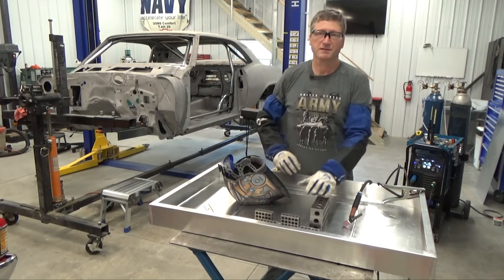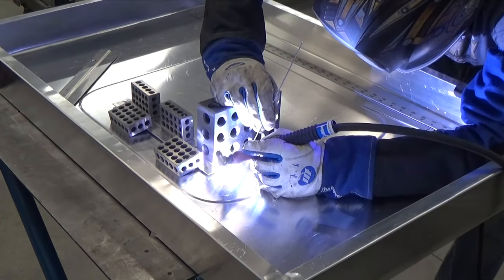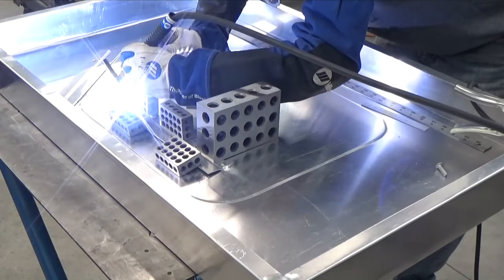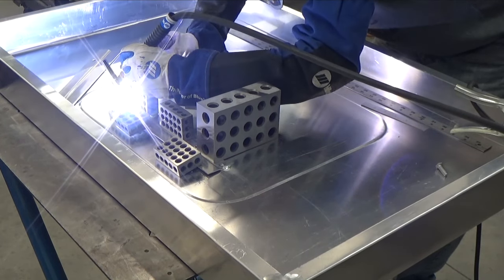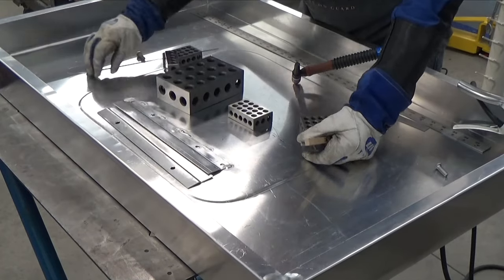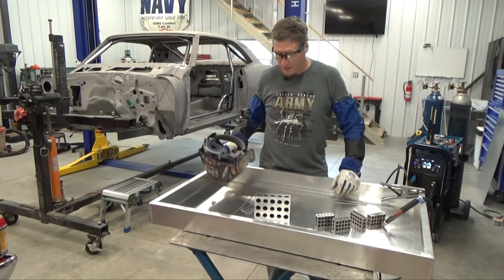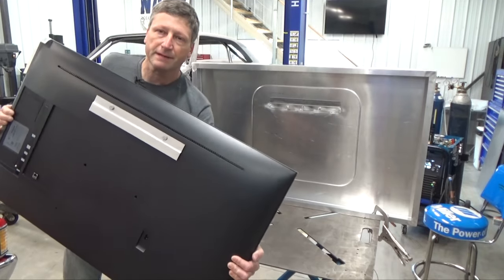I've got everything in position with machinist blocks to hold it down. I turned my frequency up a little bit to 90 on the Multimatic 220 AC-DC — it still gives me a slightly wider bead but a little more control. I've got my other mount welded on the back of the TV.